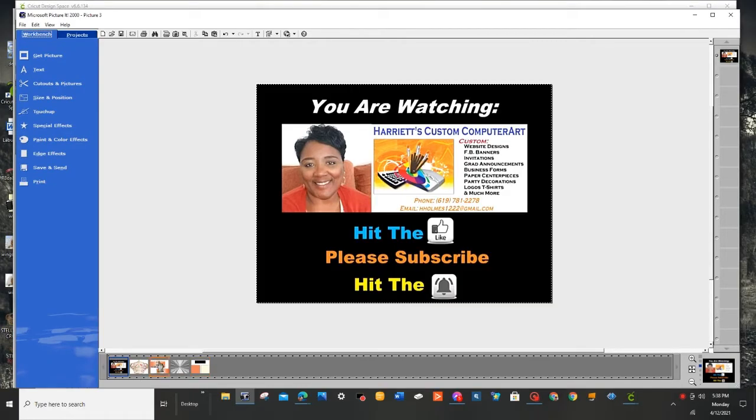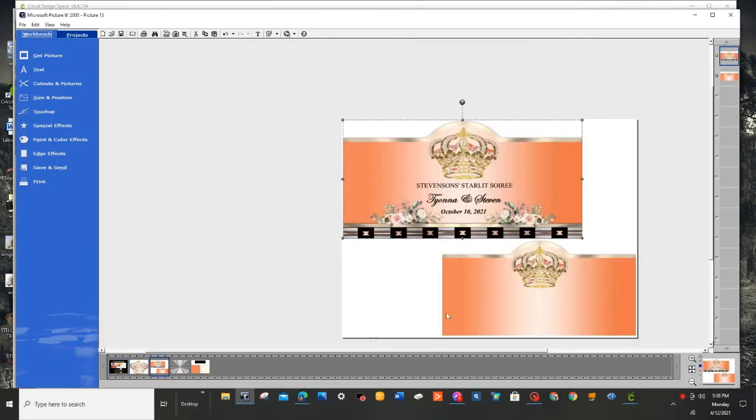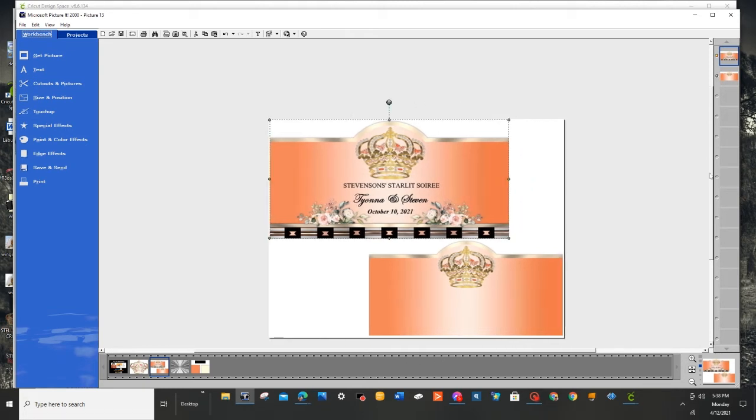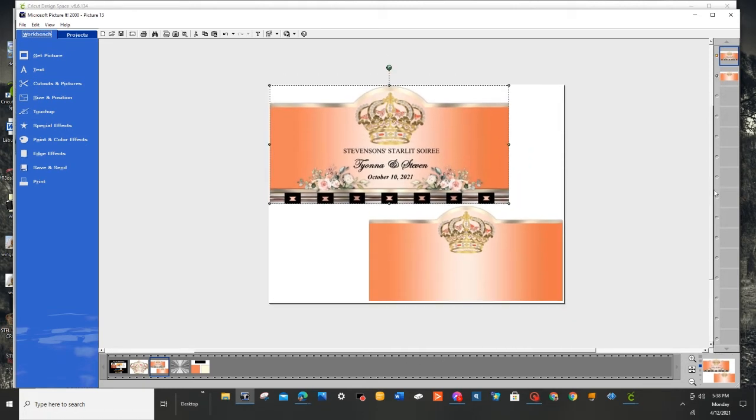Today I'm going to be showing you how to make wine bottle labels. This is one that I made for an upcoming wedding. I'm going to show you how to make a blank one so that you can add anything — any other design or decorative element to it you want — and you'll be able to personalize it any way that you would like. So first of all, I'm going to make a blank sheet.